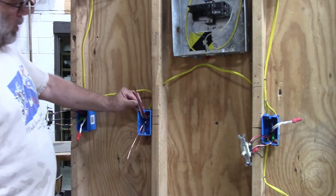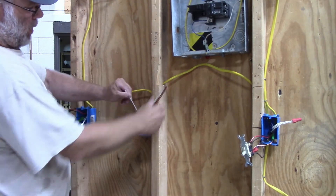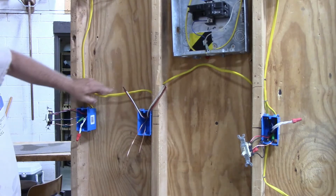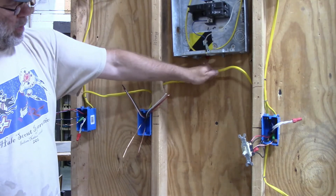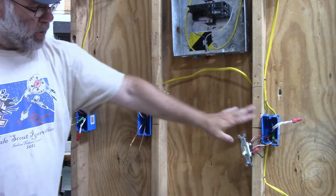Now how do we hook up a four-way switch? In this middle box we have a three-wire coming from this box right here and then we have a three-wire coming from the other switch box.